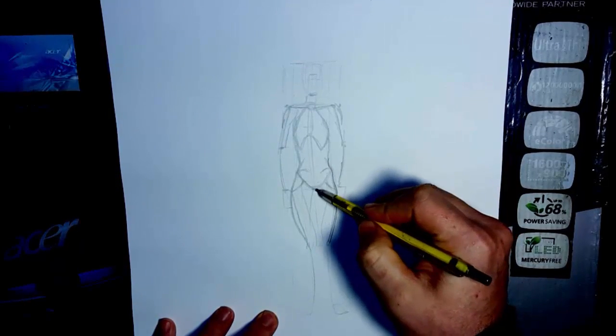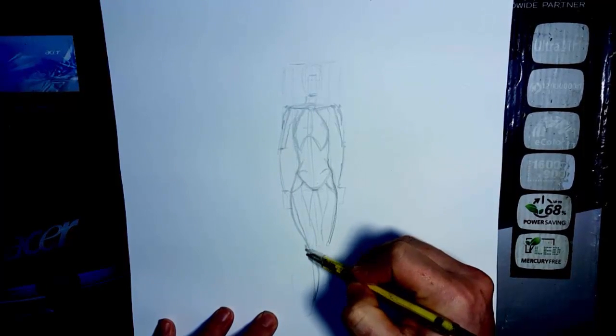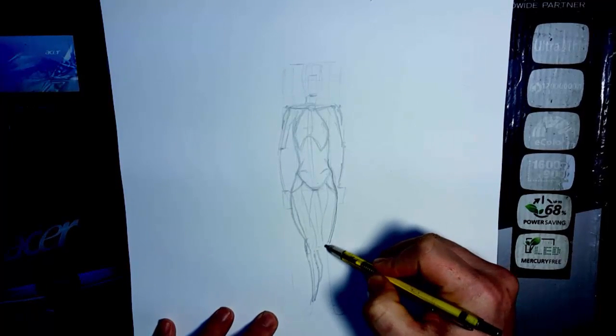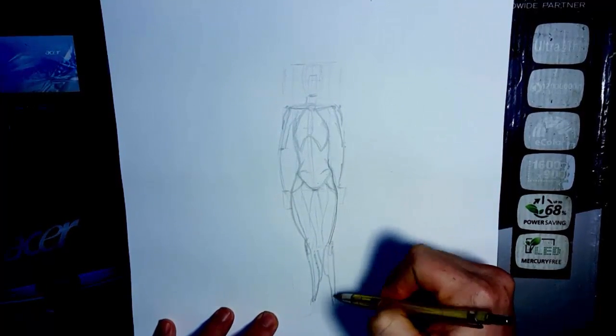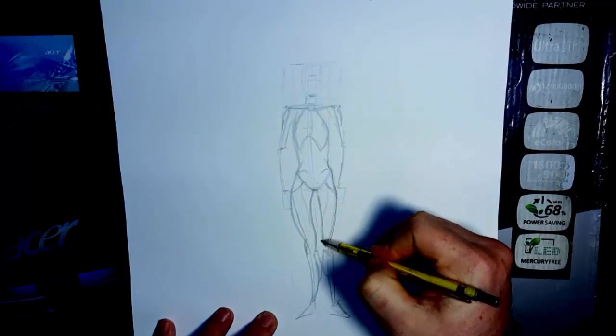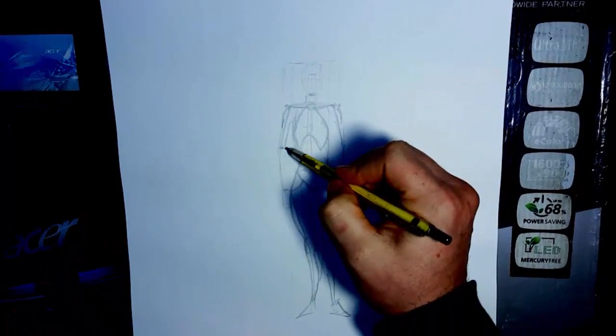You have the serratus muscle — these muscles come in like that. You have your calf muscle coming down and the kneecap. I keep it basic at first. So that's the basic form of the figure and that's the proportions. It's really important. At first you can just use basic block shapes to fill in the person.